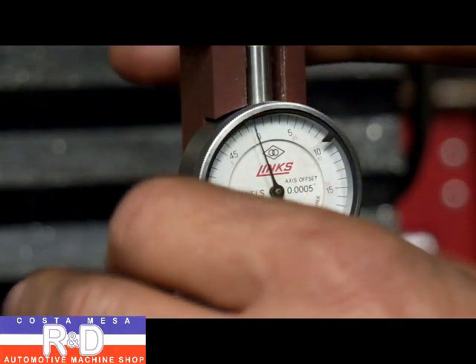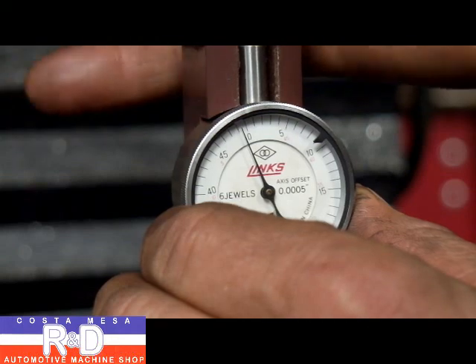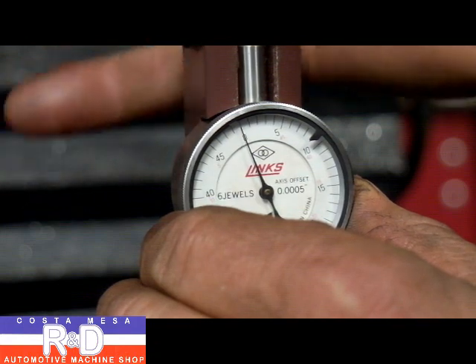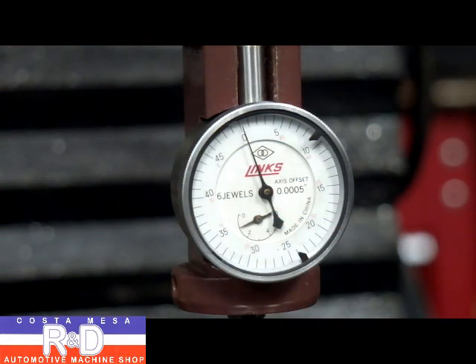By using our handwheels we can guide this into a relatively centered position. As you can see, we're right there. As long as this is within about a thousandth to a thousandth and a half, you're good to go.